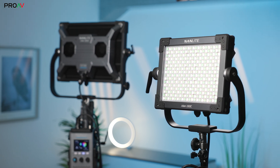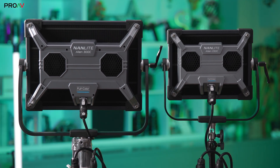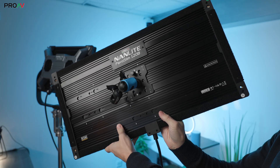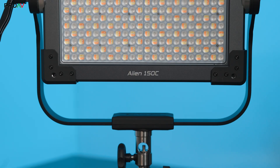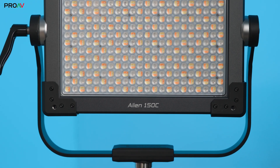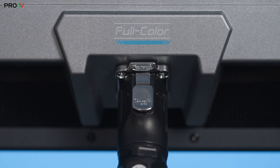These are the Alien 150C and Alien 300C from Nanlite, their new generation of high brightness LED panels. Each lighting brand has their own lineup of pro LED panels — ARRI Sky Panels, Light Panels Gemini, Aperture Nova. These are Nanlite's versions. They do have the Pavro Slim range as well, but those are designed to be more portable and lighter weight for owner operators. These are designed to fit right in on larger sets and fit into professional workflows, and they have a few features that really make them stand out.